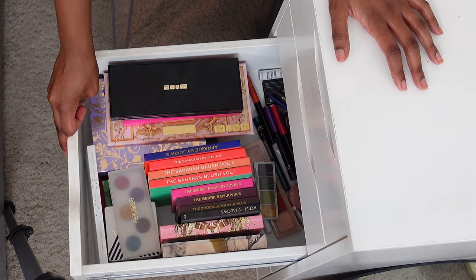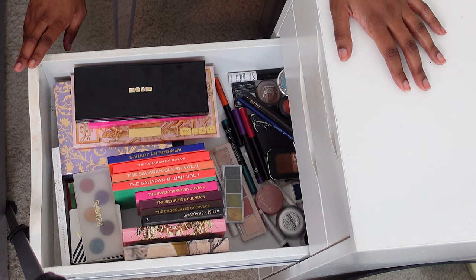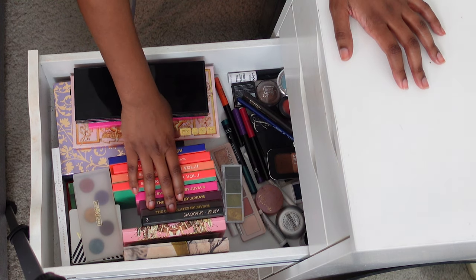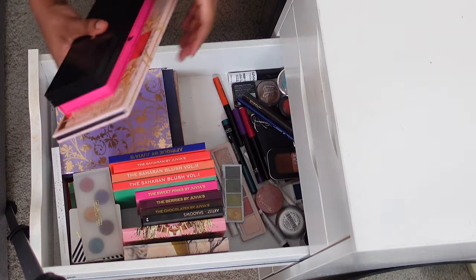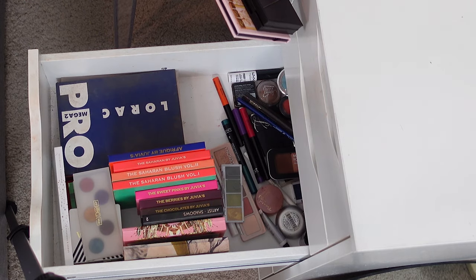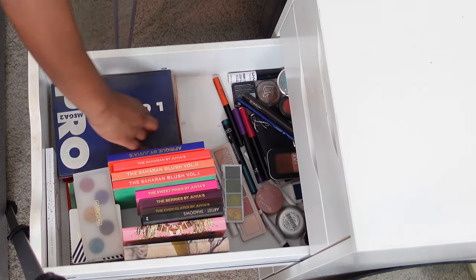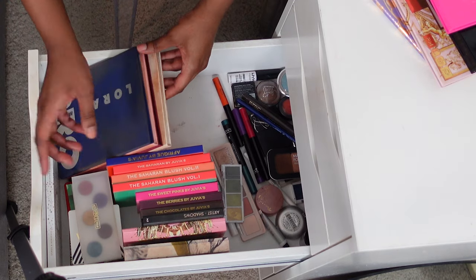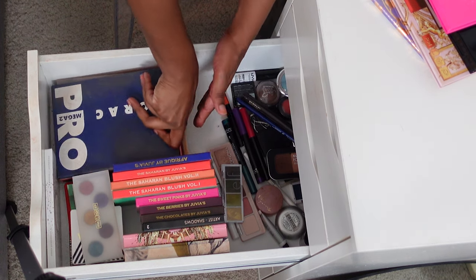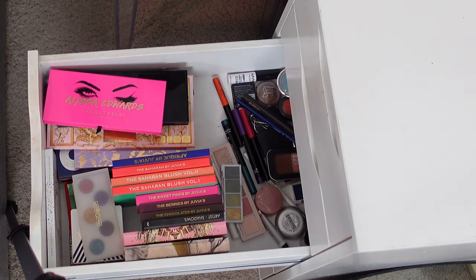Then we've got the eye palette drawer. I probably don't need any more eye palettes for a very long time, but it's hard to resist. So I've got my Juvia's Place here, a couple Pat McGrath palettes, the Alyssa Edwards — I love this palette — a Tarte one that my husband got me for my birthday maybe five or six years ago, and the Lorac Mega palettes. I have all four of them and I'm very happy I was able to get all four. That collection is complete — I really wish they'd come out with more, but I don't need to buy more, though I would if they did.